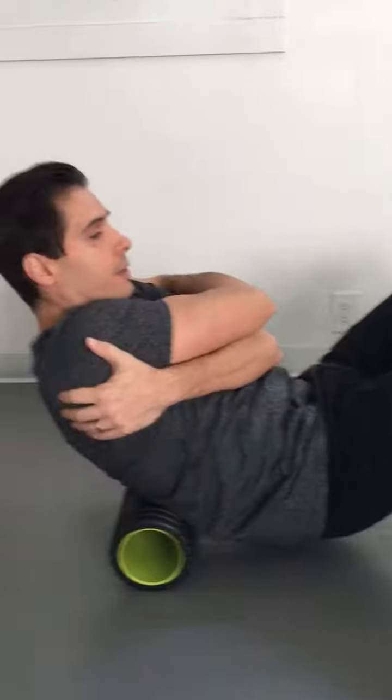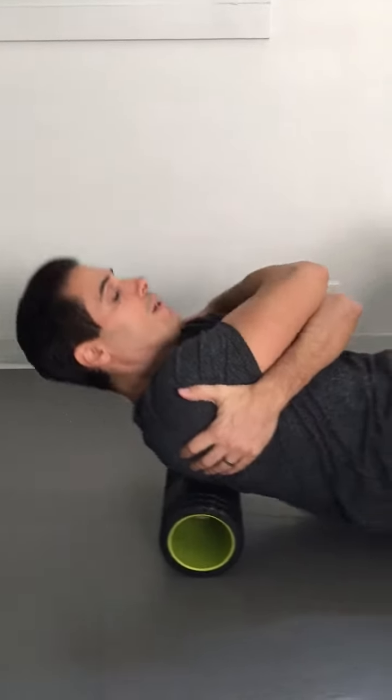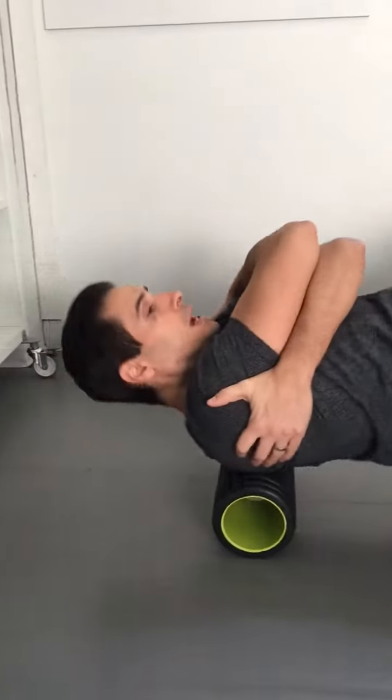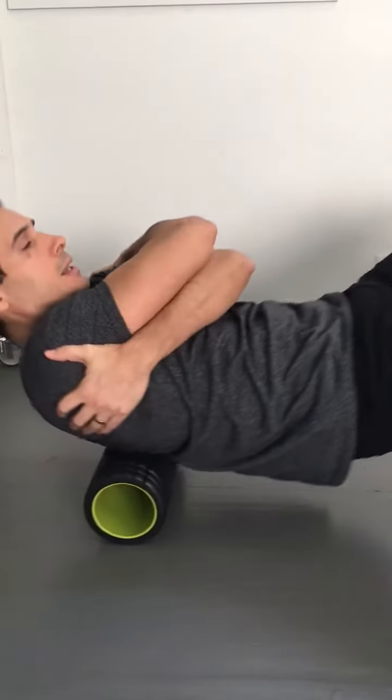Rolling up and down the spine, all the way from just below the neck to the bottom of the rib cage. We're going to take about 10 passes in this direction first.